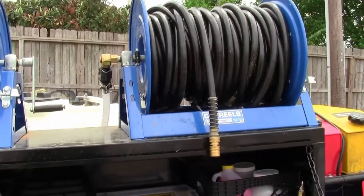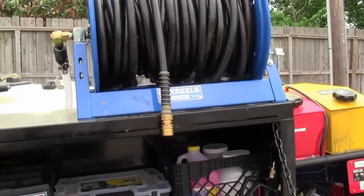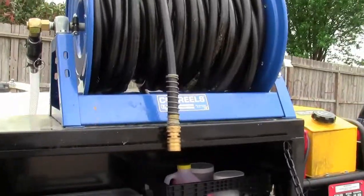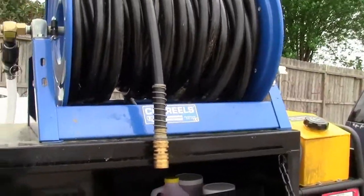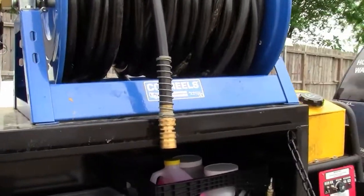We got the 12-volt pump putting out right here through this garden hose — it's 200 feet and it shoots through there with no problems. Sure-Flow, 3-gallon-a-minute, 12-volt pump.